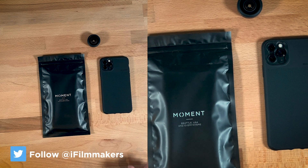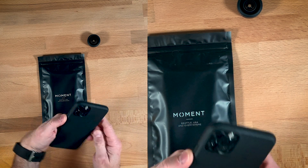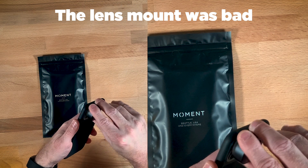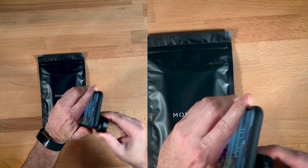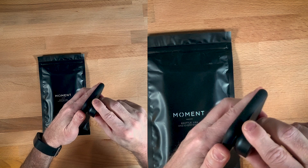Moment just replaced my case here, my Thin Case. If you got one of these, you may have had the same issue, and that is the lens holder is kind of flimsy. As you can see, it's really not going in, and it's kind of bending around.